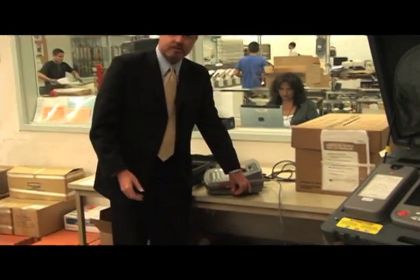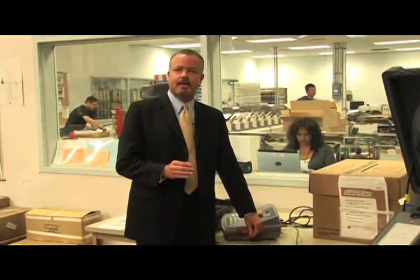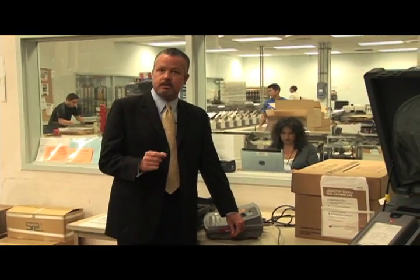On the side of the JBC you can see this red tab. It's important that that red tab remains intact and sealed so we ensure the security of that card in the JBC.